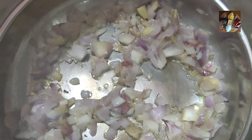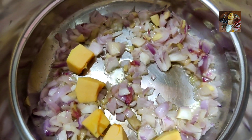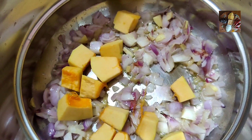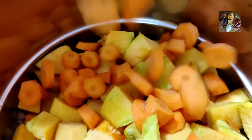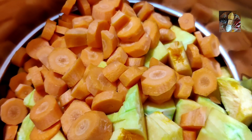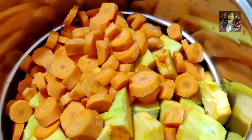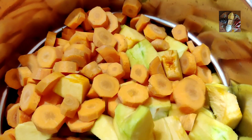All right, now the carrots are being added to the pumpkin. Do we have to stir this Melina? Yes, and let it sit for about 10 minutes.